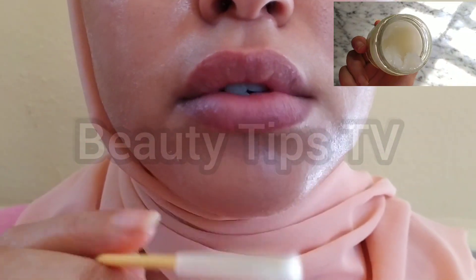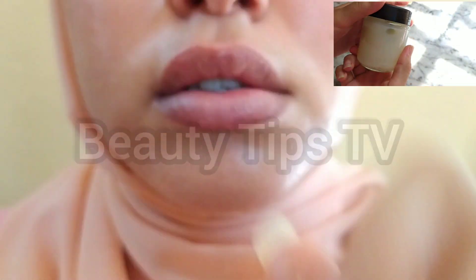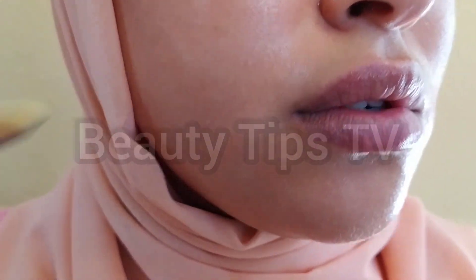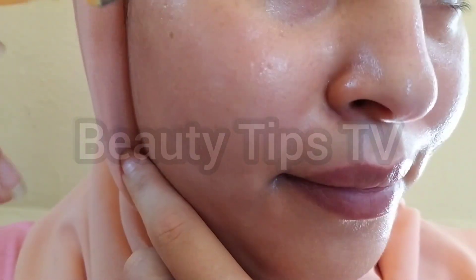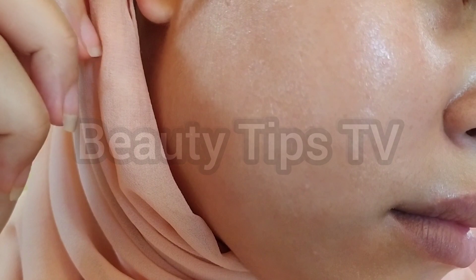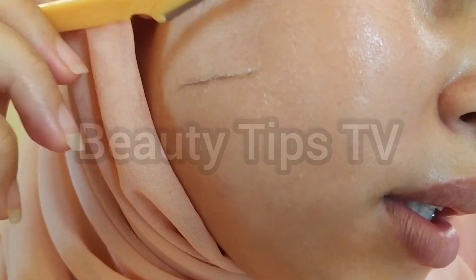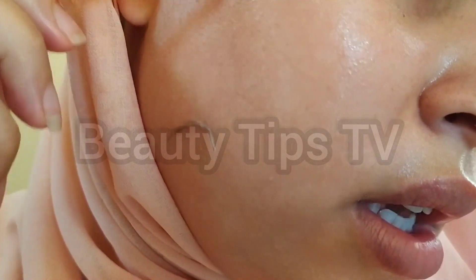I'm going to use the Flamingo razor, this one here, and we have to shave the hair like this, all the way down. Let me see — I have this hair here.